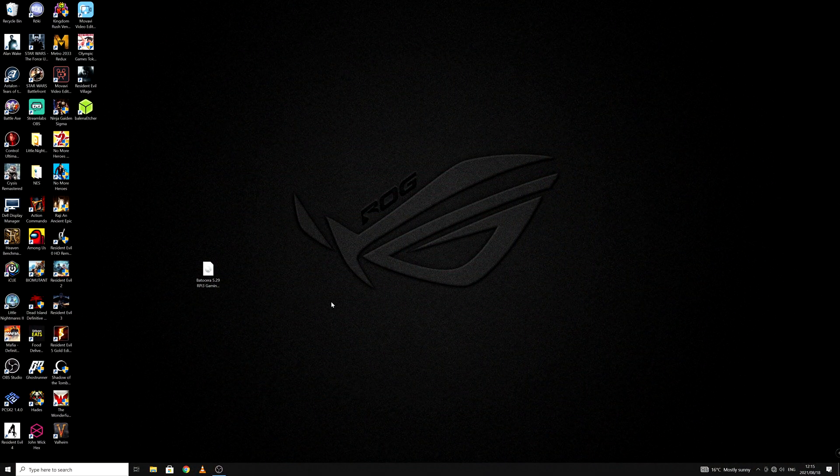Before we start, what exactly is Batocera? On the website it says: Batocera Linux is an open-source and completely free retro gaming distribution that can be copied to a USB stick or an SD card with the aim of turning any computer into a gaming console. Sounds good to me — let's get started.